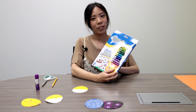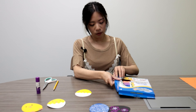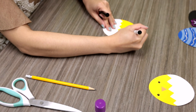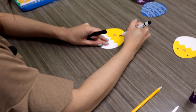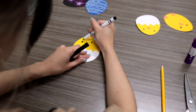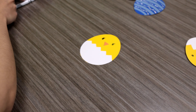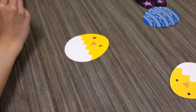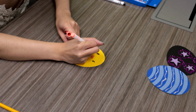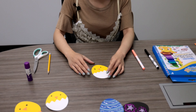So you can use markers to create the face. I'll be using a black one to create the eyes. This one you could really just have fun creating your own chicken eyes. You can even add a little blush to it. And there you have your chicken.